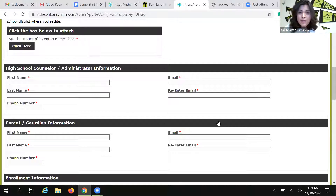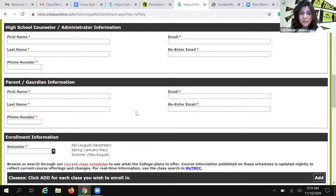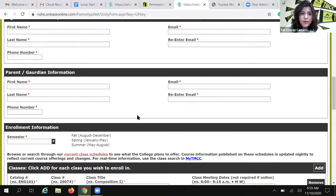Again, if you make a typo here or give us an incorrect email address, that form is just never going to go anywhere and you will never be enrolled. You will also be asked to provide parent information — you can use your legal guardian. Whoever is your legal guardian, their information should go here. They will receive copies of any emails related to this particular form. So once again, we want to make sure that you are accurate.